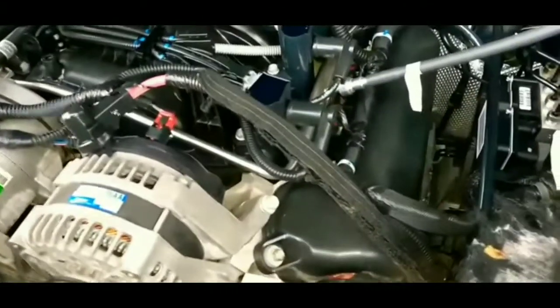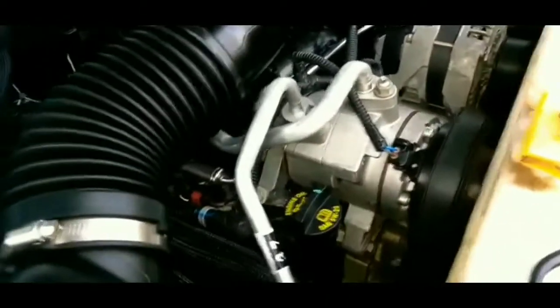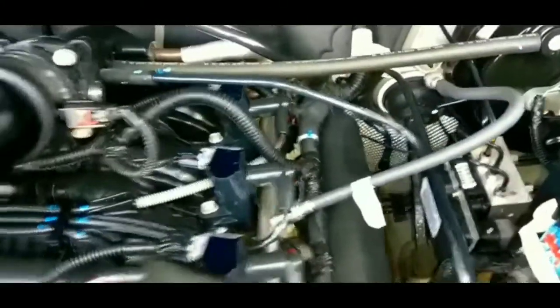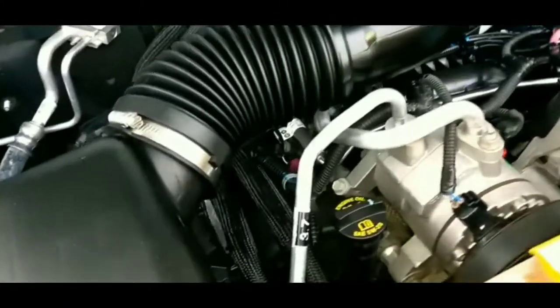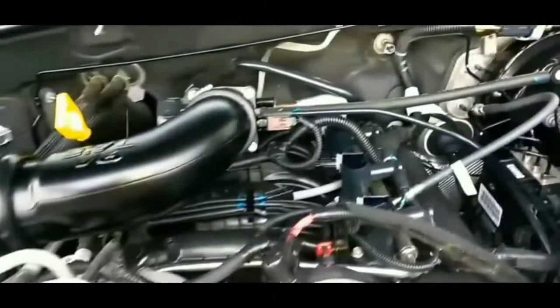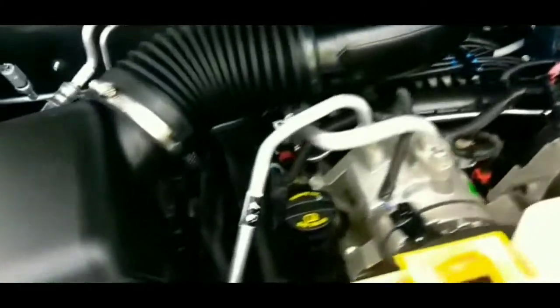After that I thought it could be a bunch of other things, but then I noticed there was no check engine light on the dash — and I hadn't had one in a long while on this car. That let me rule out a bunch of sensor-related issues, whether it be the mass air flow sensor, throttle position sensor, camshaft or crankshaft sensors — anything with a sensor connected to it.